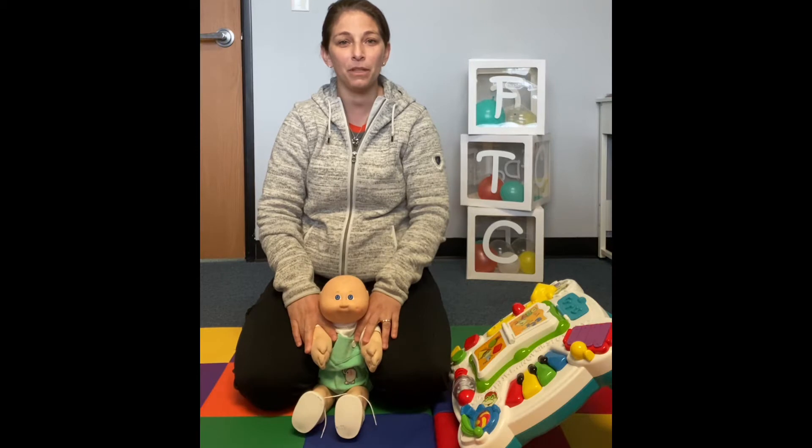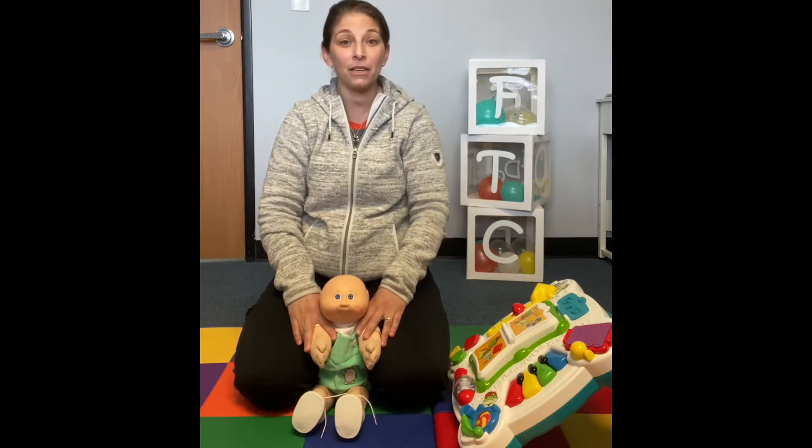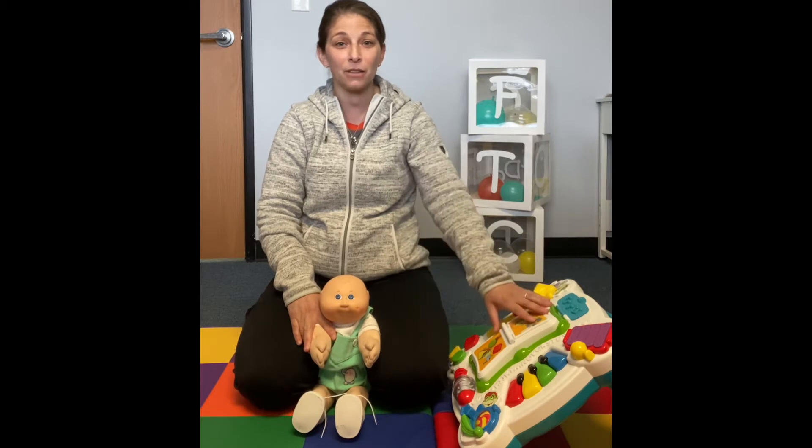Hi, this is Dr. Kat Vanderploeg at FTC Kids in Little Falls, and I'm here to talk to you about getting your baby up to standing at your standing table.